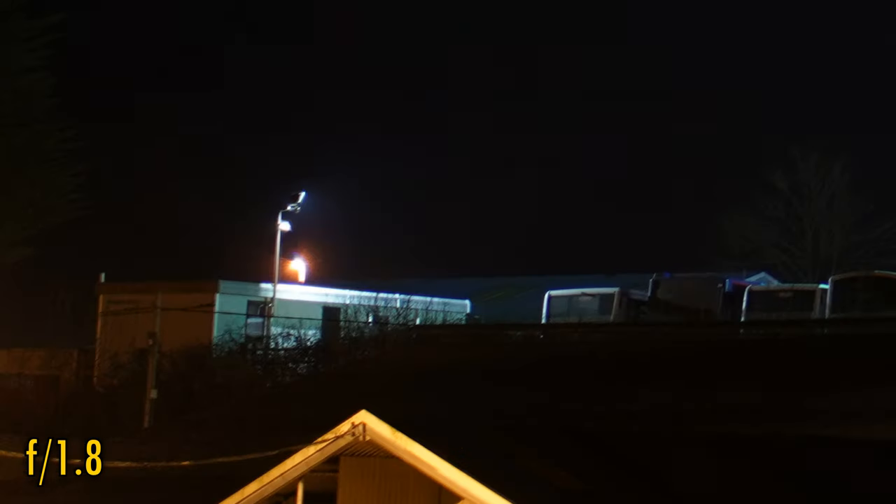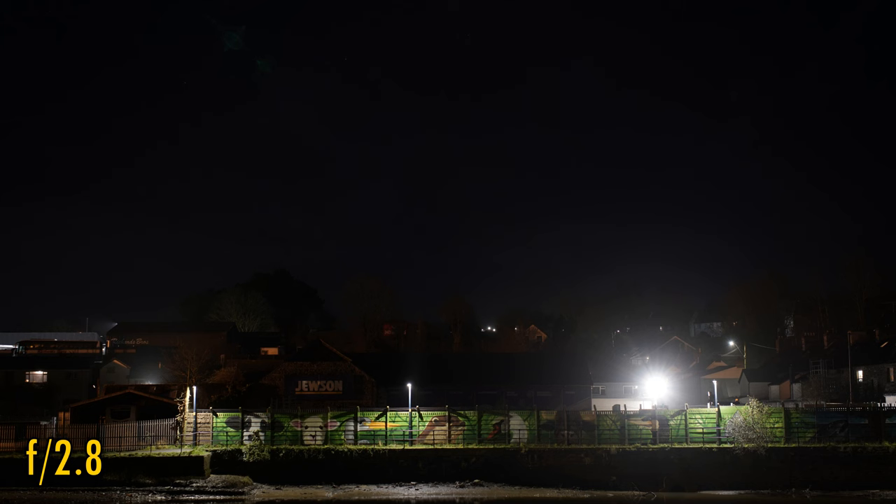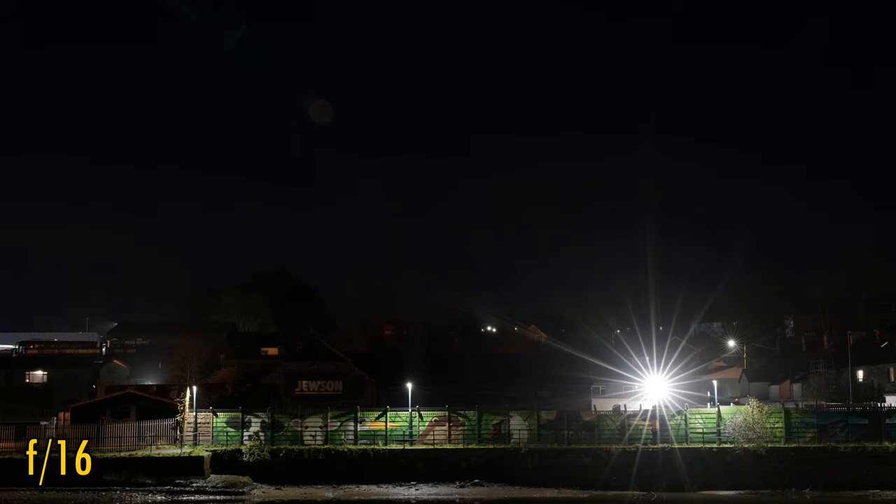Let's see about coma levels now. The good news is that coma problems have been well corrected, and we don't really see any particular issues at all. Moving on to sun stars: nothing at f2.8, but stopped down to f8 they're beginning to emerge, and at f11 and f16 they become quite strong.